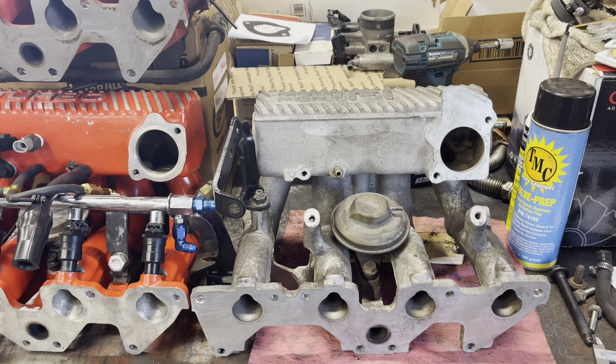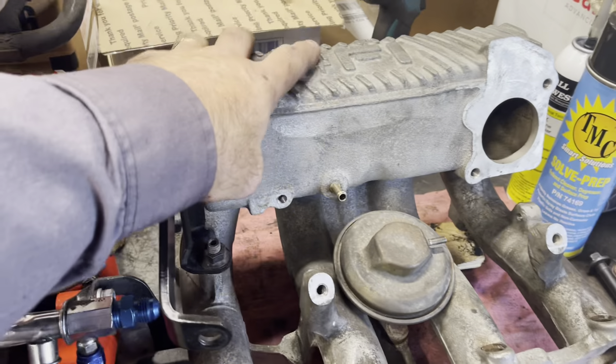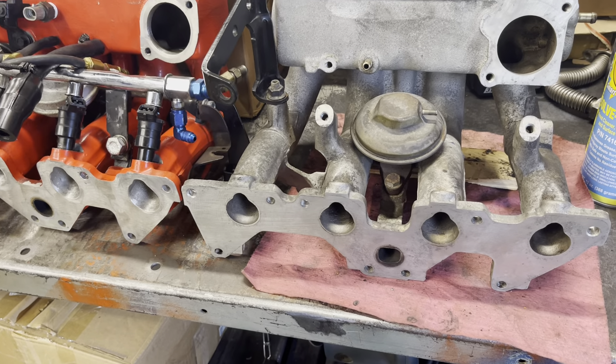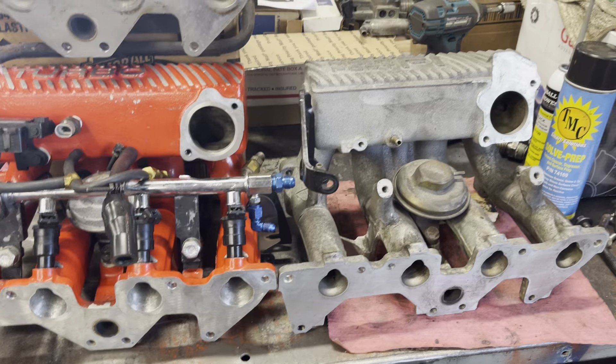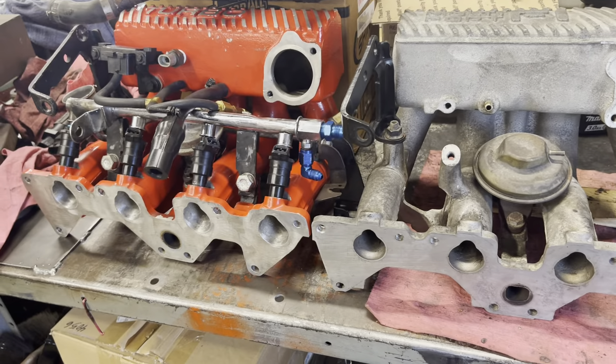The rumor I've heard is the MPFI intake is larger in the plenum area — that's this square box portion — and the runners are larger. I don't know if that's true, so what I'm planning to do is have my friend, the cylinder head porter and flow bench guy, flow these manifolds and compare them.